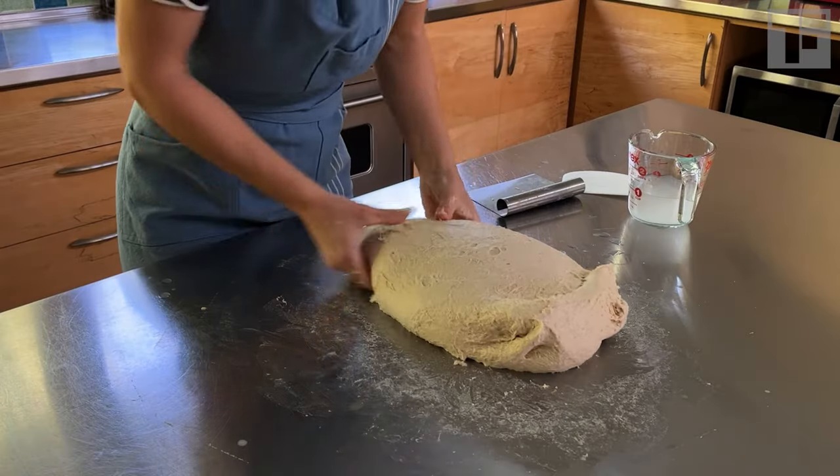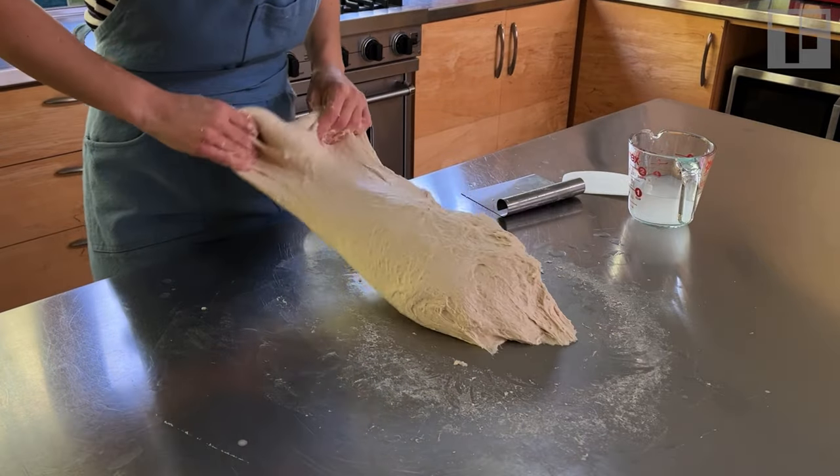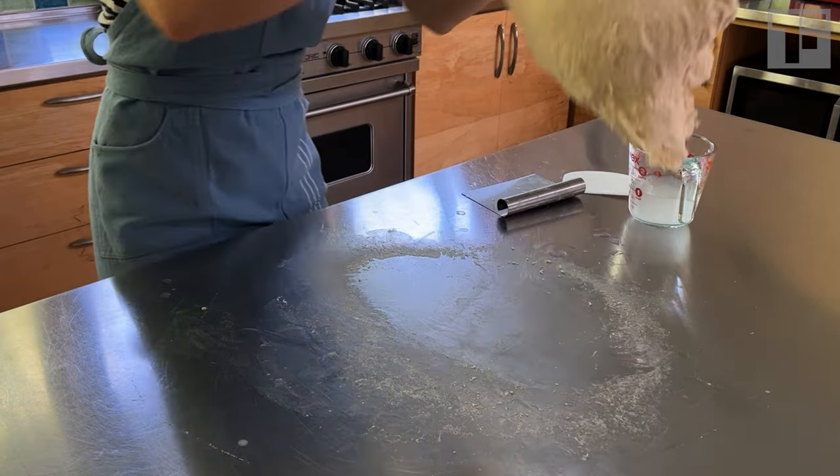What I see as a problem with the slap and fold technique is that people think the slap is the most important part. Really, all the slap is achieving is the sticking of the dough to the surface so that we can pull the dough and then flip it over or fold it over. And that's where everyone is doing it wrong — most people slap their dough down and immediately fold it over.